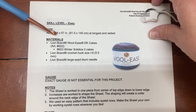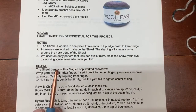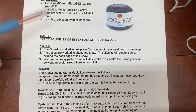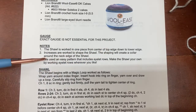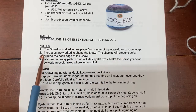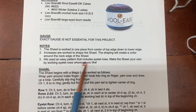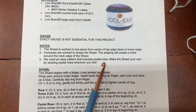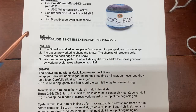The pattern says this shawl is worked in one piece from the center of the top edge down to the lower edge. Your increases are worked to shape the shawl, and the shaping will create a collar around the neck edge. They use an easy pattern that includes eyelet rows, and you can make the shawl your own by working the eyelet rows wherever you like.